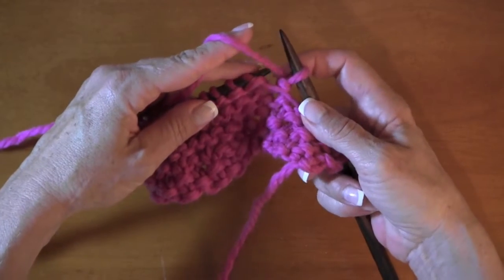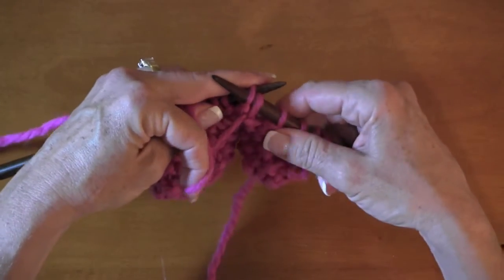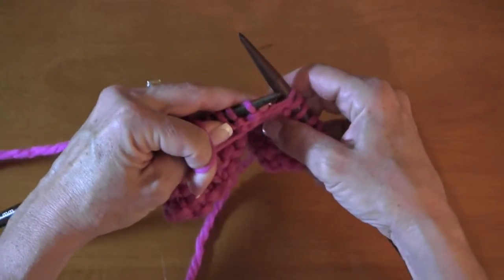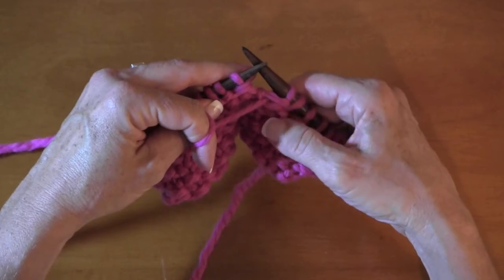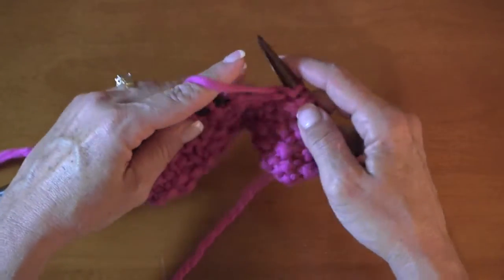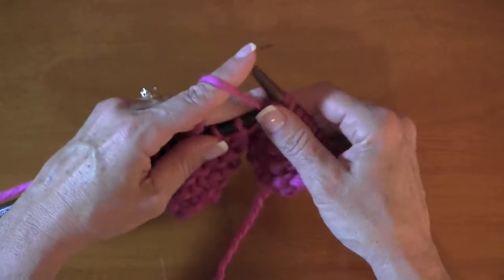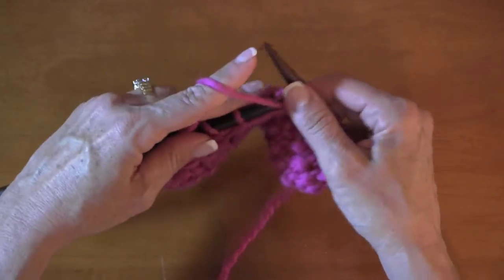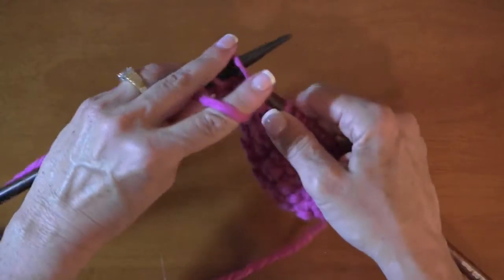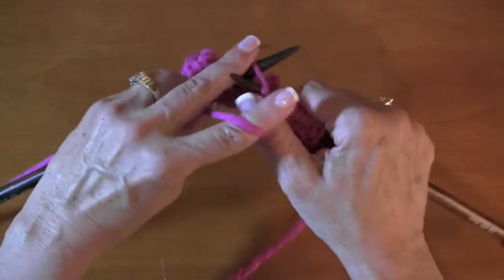Now we're going to bring the working yarn to the front as it should be for a purl stitch. You want to give a little extra pull here so you tighten up the slack from that wrap — we're going to take care of those later. For now make sure you don't have too much fabric there. We're going to do a wrap and turn for five stitches on the other side.